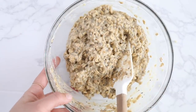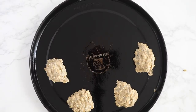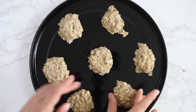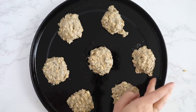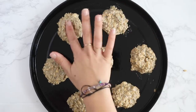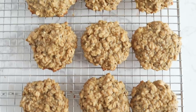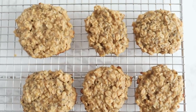Once you have that folded in, transfer the cookies onto a baking sheet. I recommend lining your cookie sheet with parchment paper. Scoop the cookie dough out and gently flatten it to form the cookies into shape with your hands. Bake these at 350 degrees until they are golden brown. I really recommend letting these cool completely because they're pretty delicate when they come out of the oven, but as they sit and cool they start to firm up and get that really nice breakfast cookie texture.